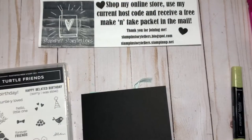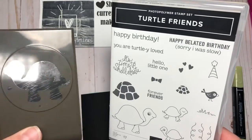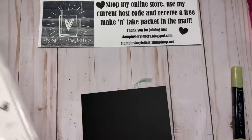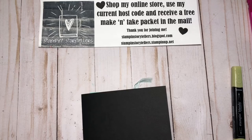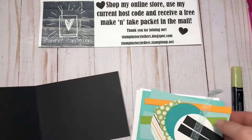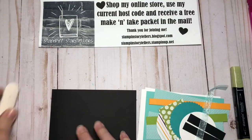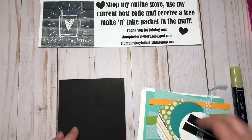Hi everyone, welcome to Stampin' Storytellers. Today is another project using the Turtle Friends stamp set and coordinating punch, which are in the current 2021-2022 annual catalog. This is a really fun, bright card using the paper piercing technique.